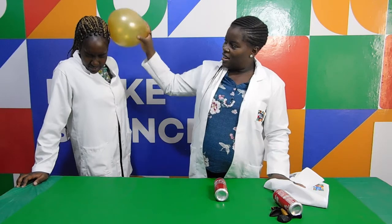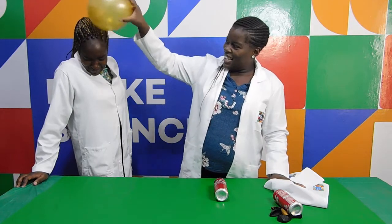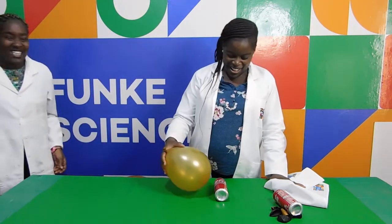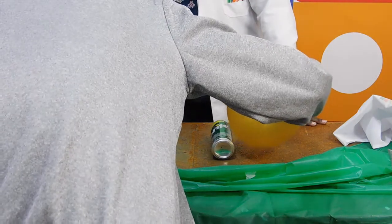The factors of static electricity are entirely responsible for this experiment. Your charge will build up as you rub the balloon against your head. Once the balloon is placed close to the can, the charge on it is drawn to the opposite charge there. This generates an attraction that is powerful enough to move the can toward the balloon.